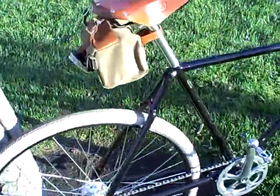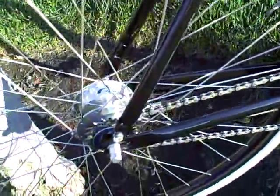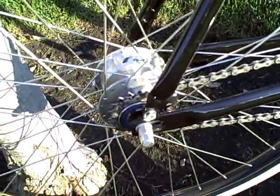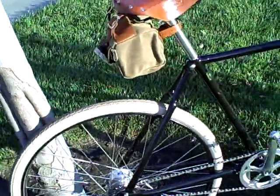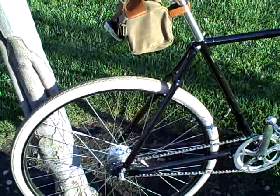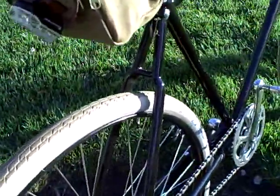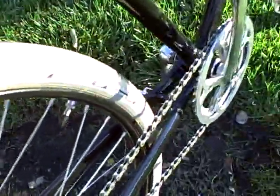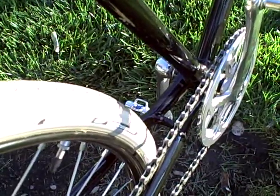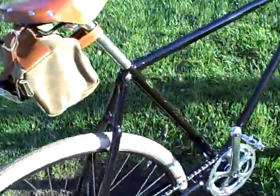Some other interesting things about the frame: the seat stays bolt on at the top and the bottom. You can see the attachments there. It's quite secure, and I have not heard any creaking or any other movement coming out of the back end in several days of riding. The stays in the back are built in what they call a bottle top design — you can see how the top of the stays kind of look like a bottle. The chain stays are basically the same. Interestingly, the chain stays are brazed onto the frame while the seat stays aren't. That's how they used to do it.